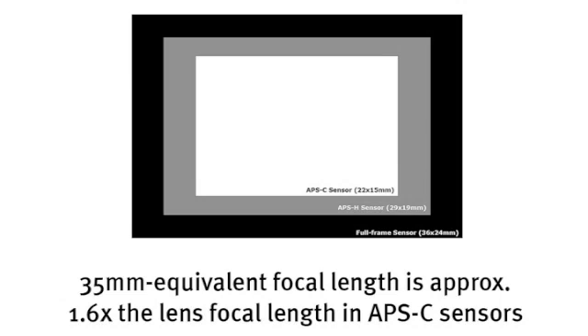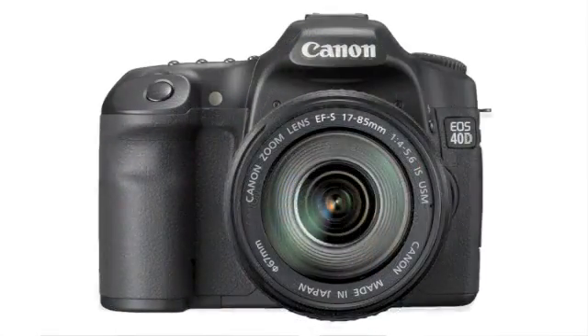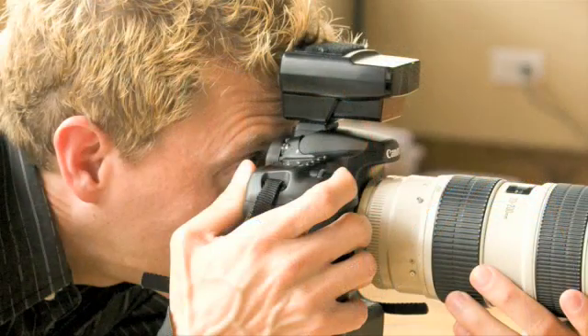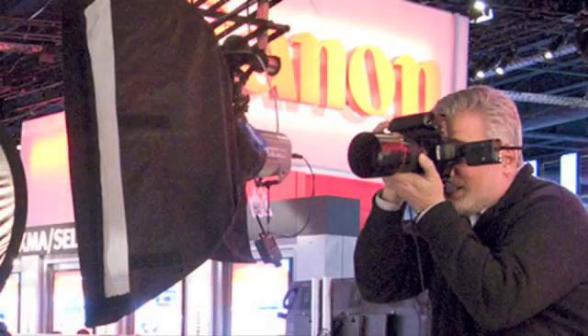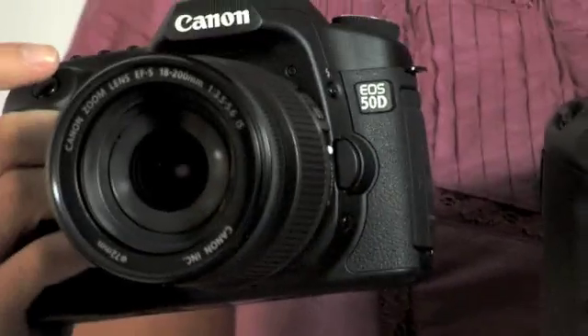The EOS 50D camera is the latest camera in Canon's mid-range APS-C size sensor cameras. These cameras are targeted at a wide range of photographers, all the way from beginning photographers to advanced amateurs. The 40D was very popular with professional photographers, but it didn't have all the features that the 1D series Canon cameras have. So in the EOS 50D we're starting to see Canon implement those professional features into this mid-range camera line.